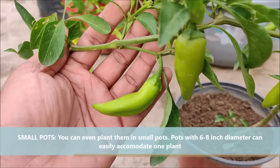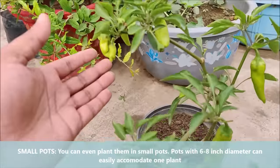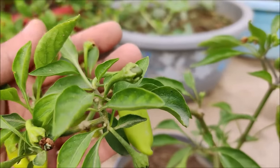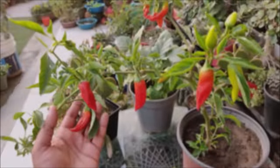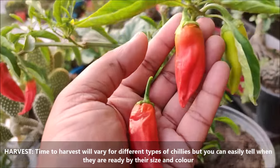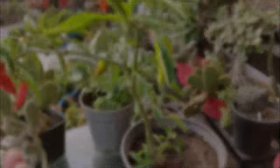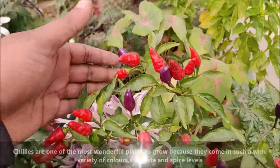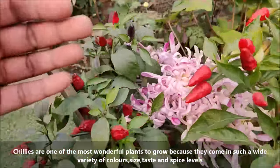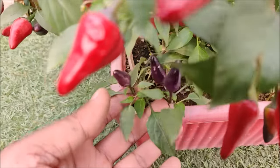You can even plant them in small pots. Pots with 6-8 inch diameter can easily accommodate one plant. Time to harvest will vary for different types of chillies, but you can easily tell when they are ready by their size and color. Chillies are one of the most wonderful plants to grow because they come in such a wide variety of colors, sizes, tastes and spice levels.